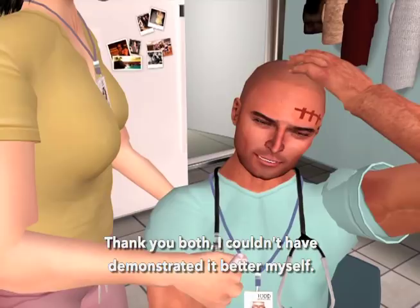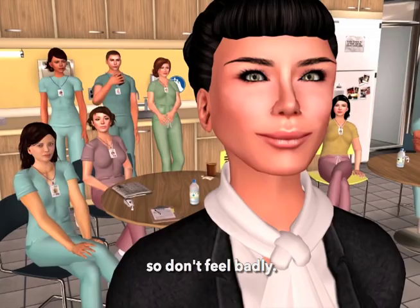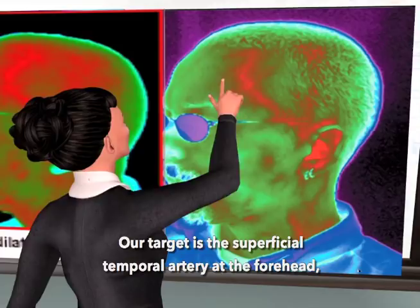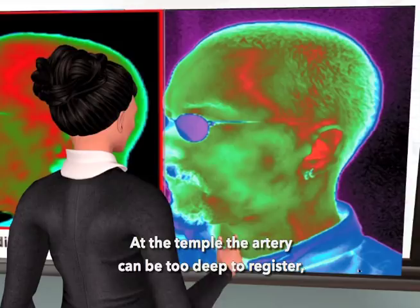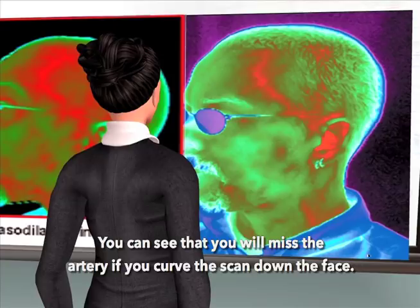Curving down the side of the face is probably the most common error we see, so don't feel badly. Our target is the superficial temporal artery at the forehead, not at the temple. At the temple, the artery can be too deep to register, or you might just miss it entirely. Green is cold and red is hot — we want the red. A quick rule of thumb: if you have to remove your patient's glasses, you've done it wrong.